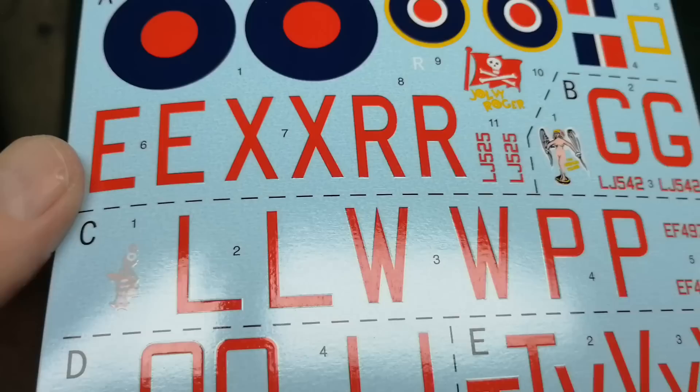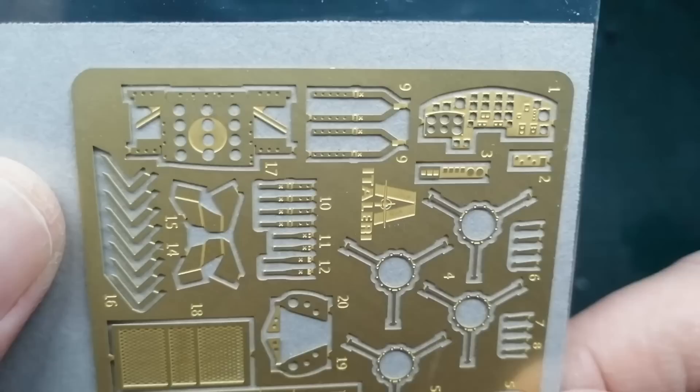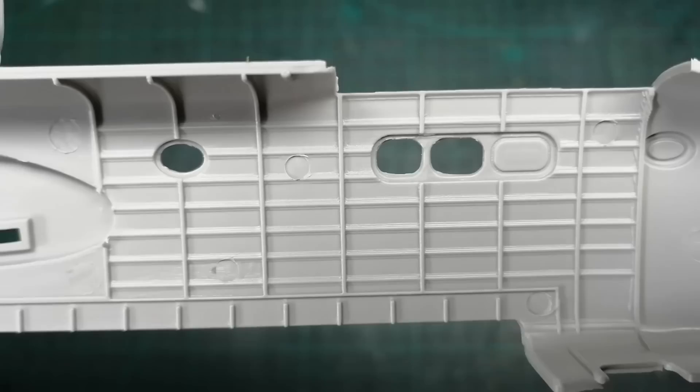The decals look very good. I especially like the way they've gone about the code letters — very good. The etch fret looks good. Typical Italeri surface detail: deep and in your face. And by the looks of things, more ejector pin marks than you can shake a stick at.